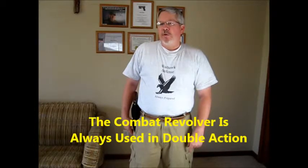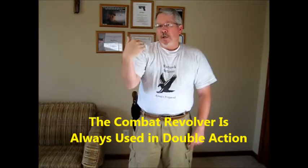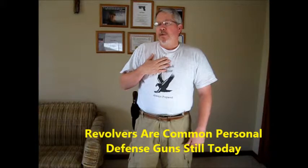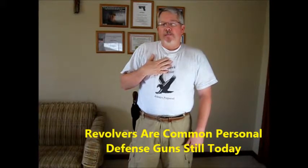He said, 'Any man with normal reflexes and coordination can master fast draw double action shooting.' He always taught that when you draw a revolver, you always use it in double action. You do not have time to shoot in single action — you pull the trigger, it pulls the hammer back, rotates the cylinder, and fires the gun. That is the proper way to fire a revolver. This is relevant today because a lot of people still carry revolvers, including myself for concealed carry.